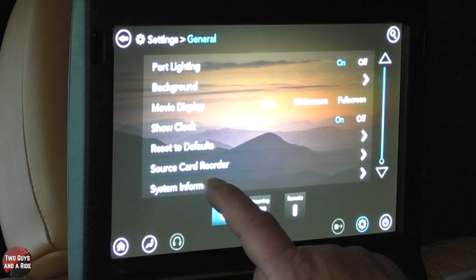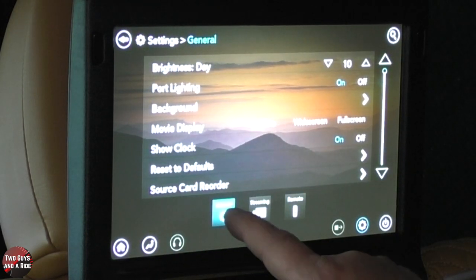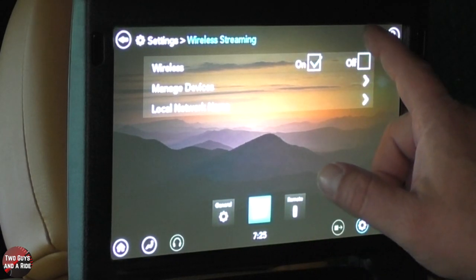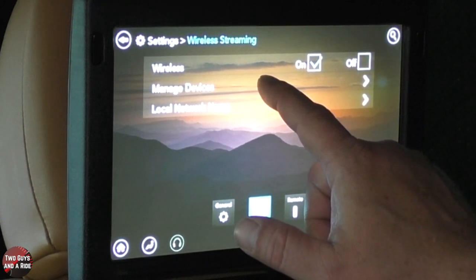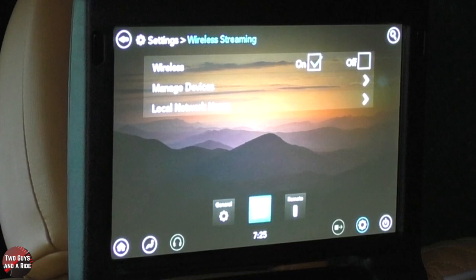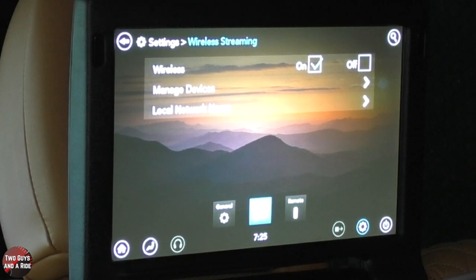You've got a little bit more information — you can look at system information if you need to. That's general. I also have a button for streaming settings. You want to stream wirelessly, on or off. You want to manage the devices that are connected and take a look at the local network name. What Chrysler says is you need to have the car's Wi-Fi system set up and hook your phone to that so it's all on the same system, because that's what the TVs will be running off of, and then you can stream — just like in your house, you can't stream from your phone to your TV unless you're both on the same Wi-Fi network.